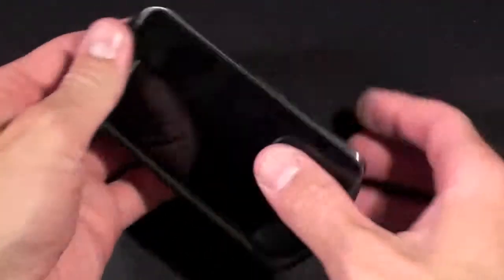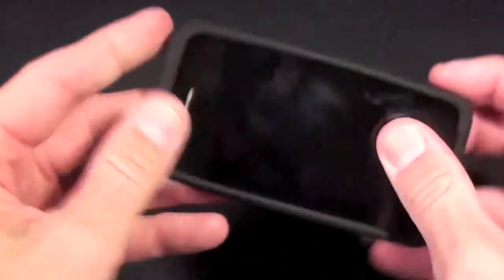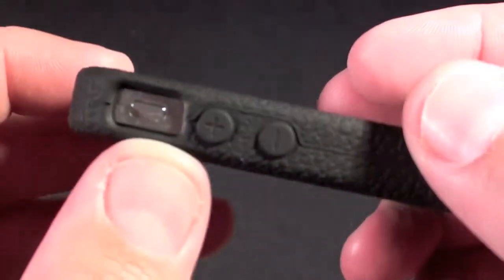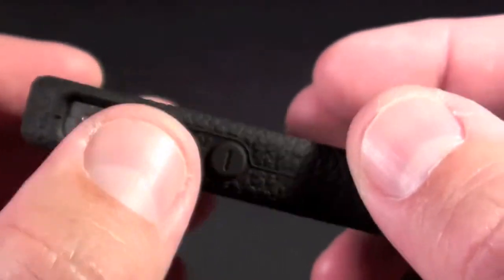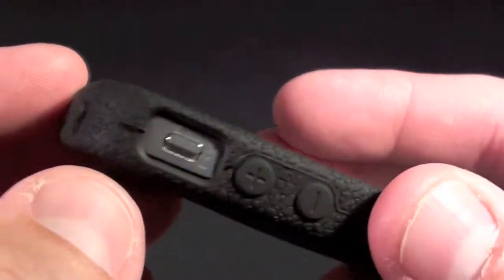Now let's just go ahead and slide the iPhone 4 in. Now let's take a look around the case itself. We can see that it has these buttons for the volume control and the switch for mute is completely free.